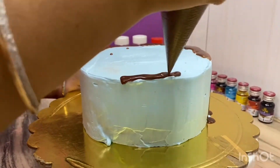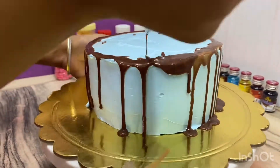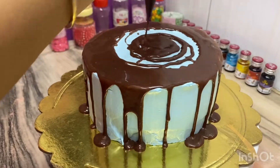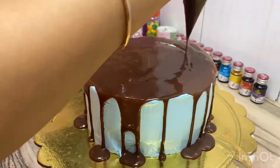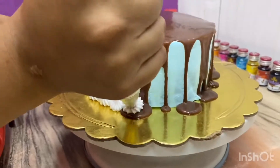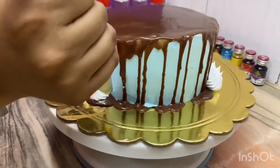After that, we decorate the cake. We put it in the fridge for 5 minutes. Then we decorate the cake using the piping bag. I will decorate the cake with whipped cream.